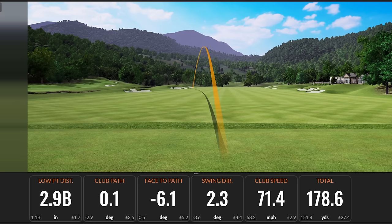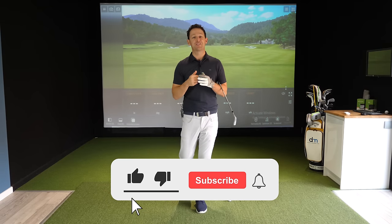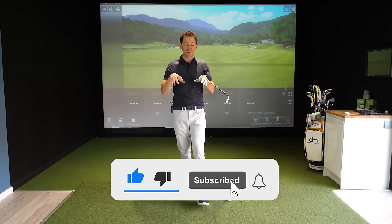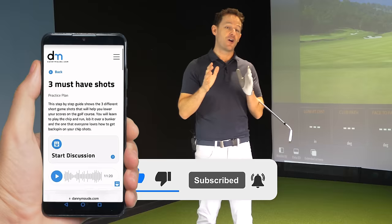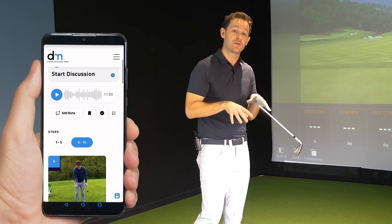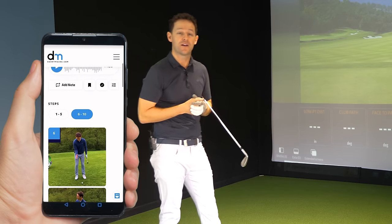Before I get into the video, if you're new to the channel please consider subscribing. I release videos just like this every single week to help you improve your game, and I always put a free downloadable practice guide in the description box below so you never have to remember a thing.